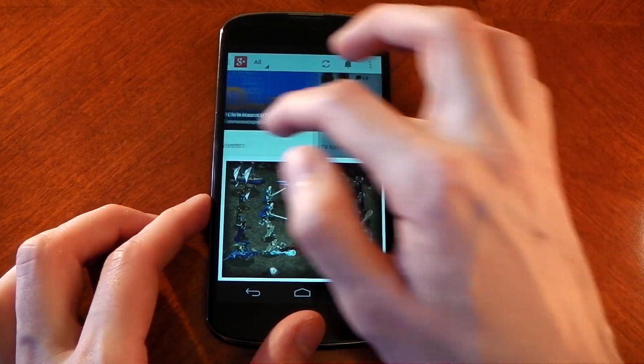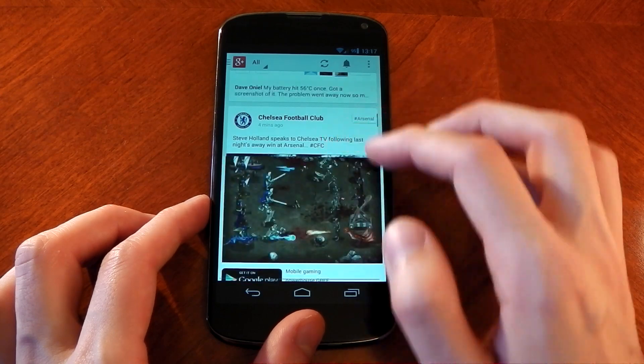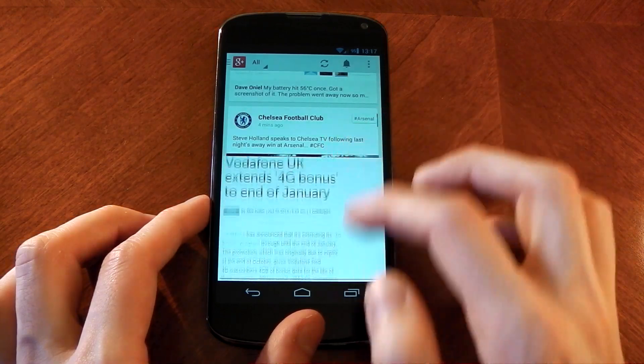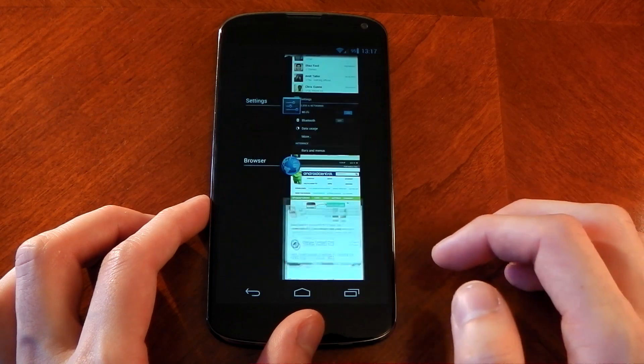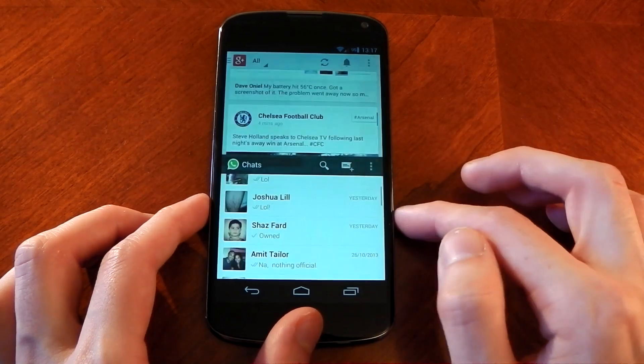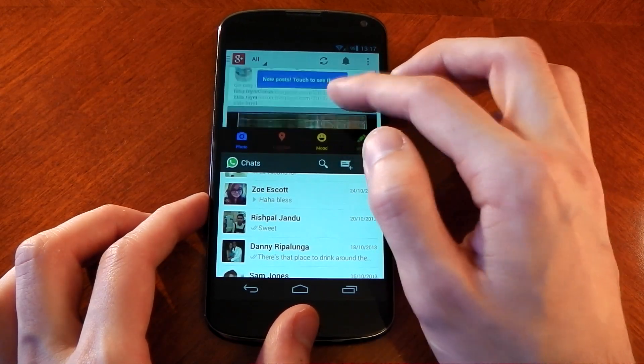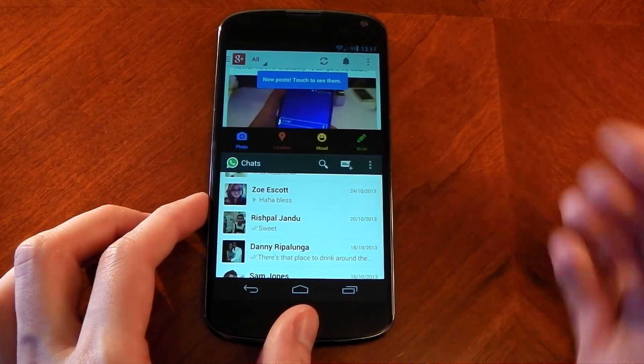It is a little cramped right now — you can't resize a specific window to make one larger than the other, but hopefully that will come in a later build. The concept works quite well. It makes more sense to use this on a messaging app, and I tested a fair few apps and it worked with pretty much all of them. You can split screen WhatsApp so you could have Google Plus or the browser open while sending a message to a friend.